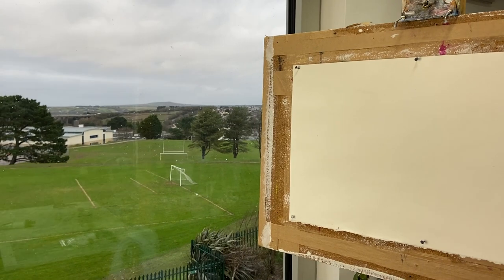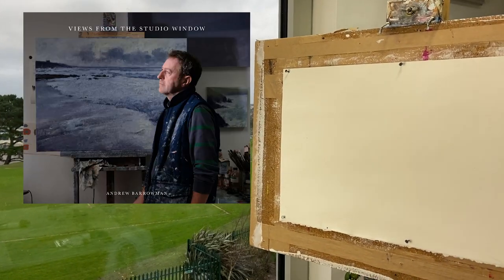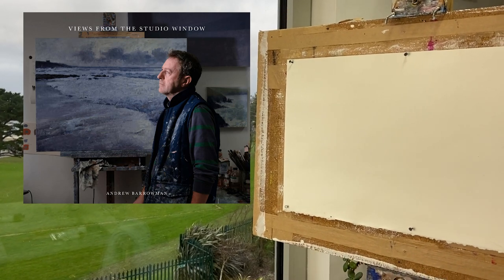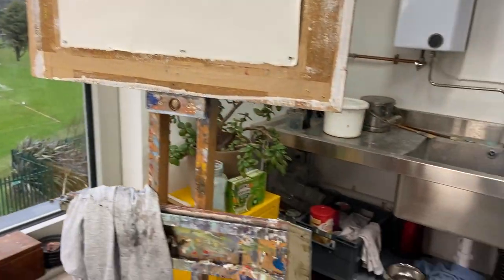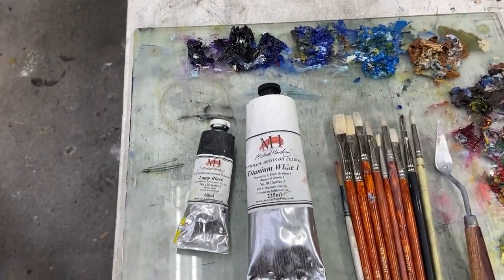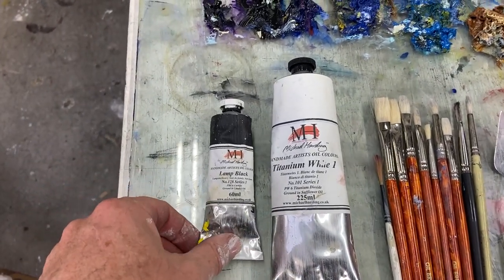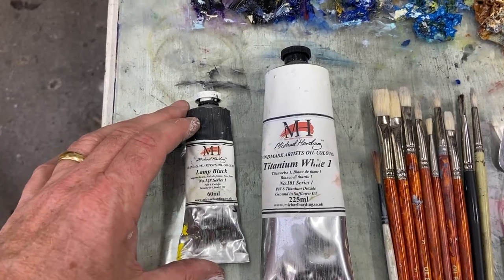I've painted it many times, as you know if you've seen any of my previous videos or even bought one of my books - it features many times in what I do. And today for a change I just thought I'm going to paint it. I've been doing a lot of monochrome work lately and using quite a lot of ivory black and liquid charcoal.